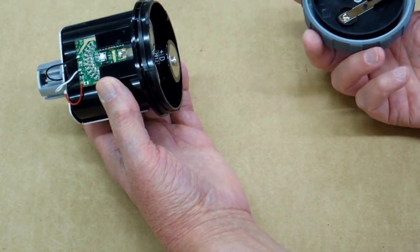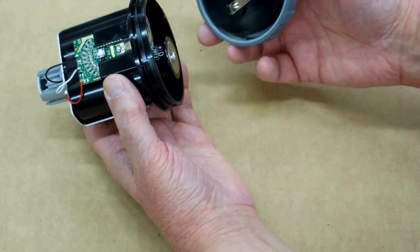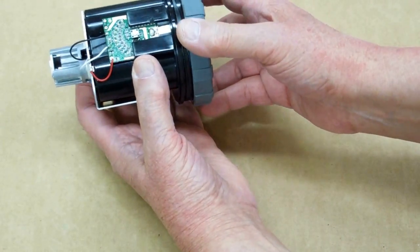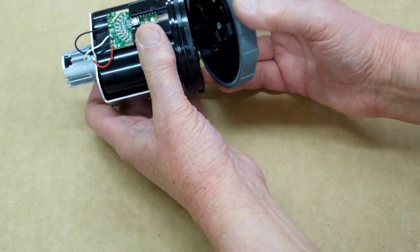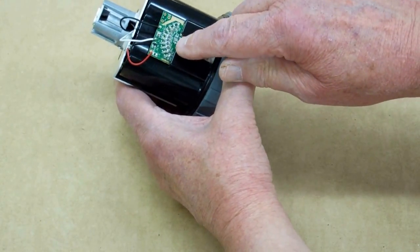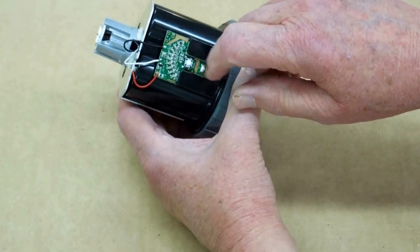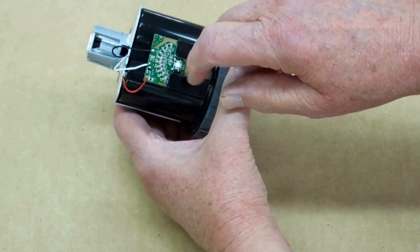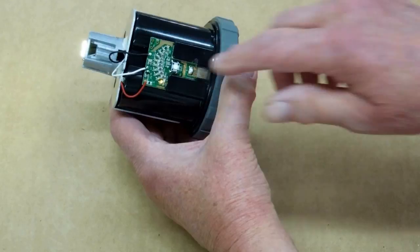Batteries are like concrete — with concrete you have concrete that hasn't cracked and concrete that's going to crack. Batteries: you have batteries that haven't leaked and batteries that are going to leak. It's just a matter of time. I need to get that to line up on there, and we push this button — the LEDs come on. Push it again, it goes off. Push it again, and again, it's half brightness. Push it three times in a row and it goes down to a very dim setting. That's working as it should.